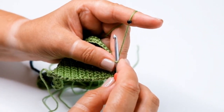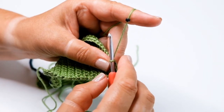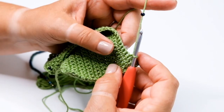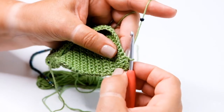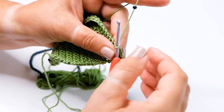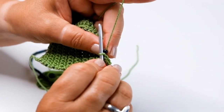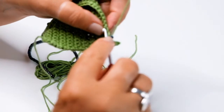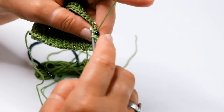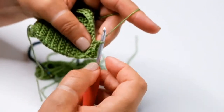Start by threading beads onto your yarn. A beaded double crochet is worked into a double crochet fabric — please note that I'm starting this stitch on the wrong side of the work. You will work in double crochet up to the point where you want to place your bead. When you reach that point, slide the bead along the yarn so that it sits nice and snugly against the hook. Insert your hook into the next stitch, pull through the loop still ensuring that the bead is sitting nice and close to the hook, and then complete the double crochet in the usual way.